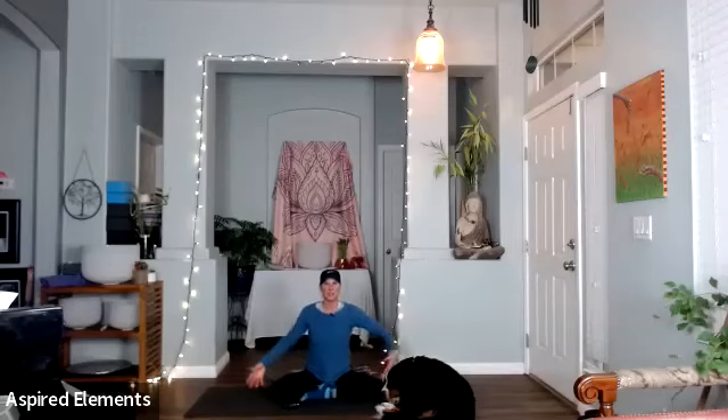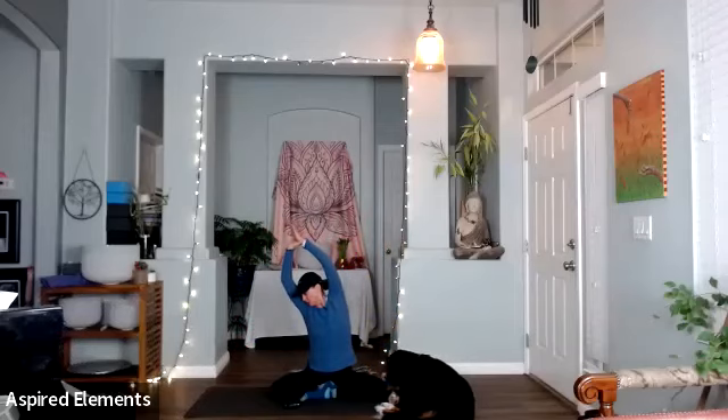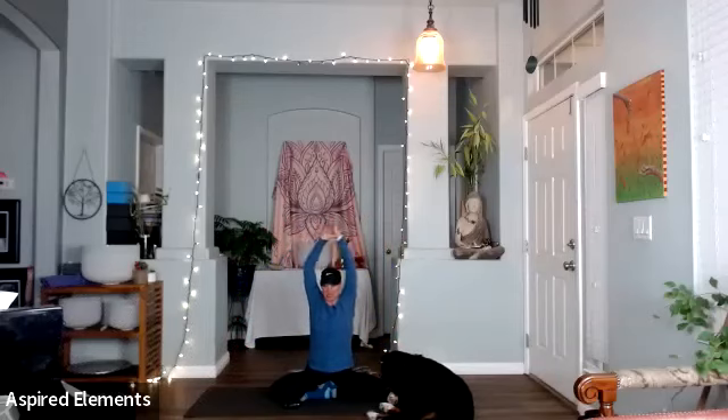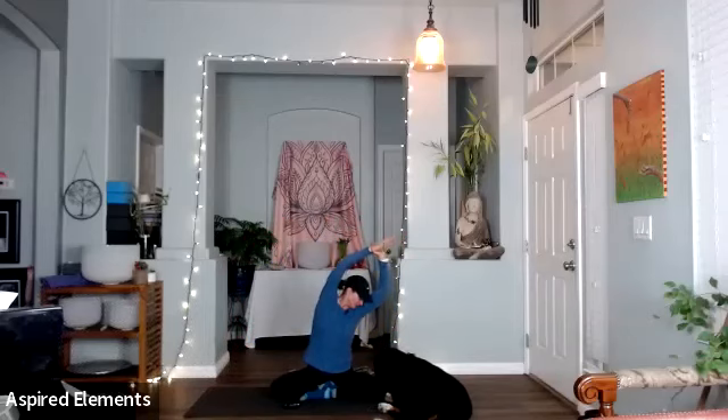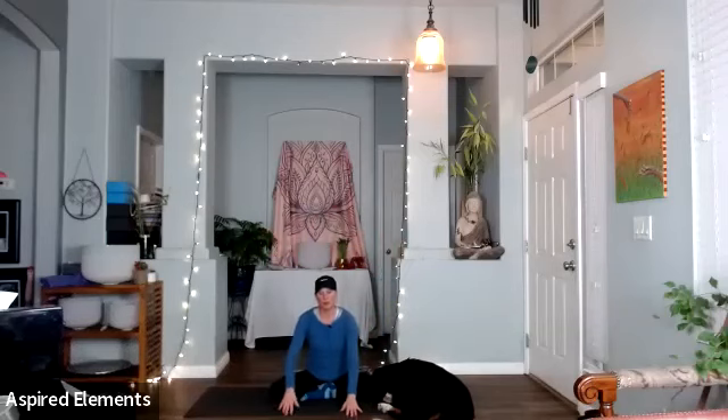From there, reach your arms up and grab the right wrist, pull to the side. I like to look over the shoulder, looking down to the left. Then release, grab the other wrist, pull to the other side, turning your head and looking down.